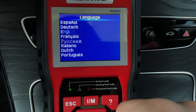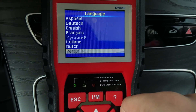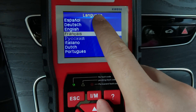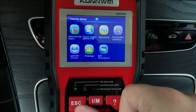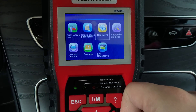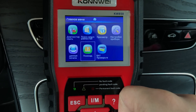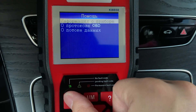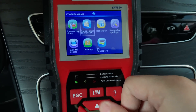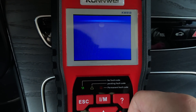From the setup menu you can see this is a multi-language diagnostic scanner — it supports Russian, Portuguese, and Spanish. Let's check how the interface looks in another language. It's pretty nice, though I hope the translation is a little better. Let's change it back.